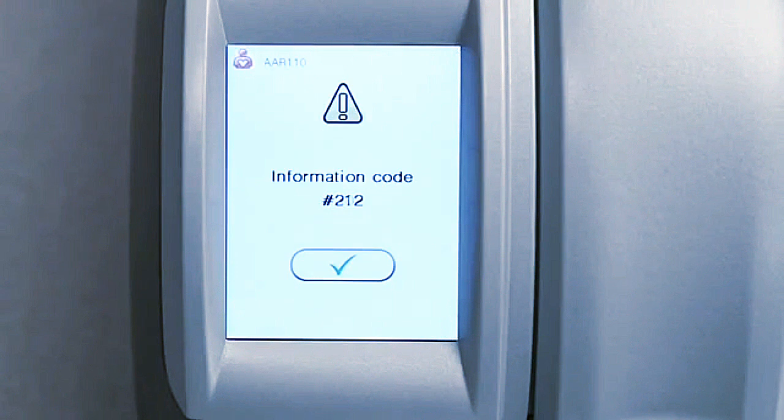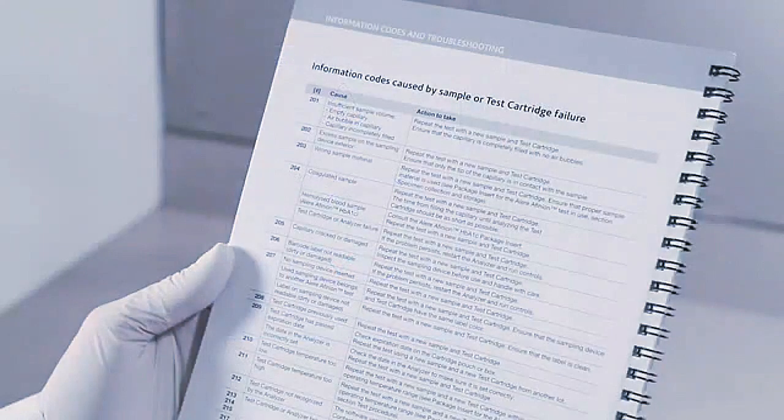On occasion, you may see an information code displayed instead of a result. For a full list of codes and their meanings, please refer to the package insert.